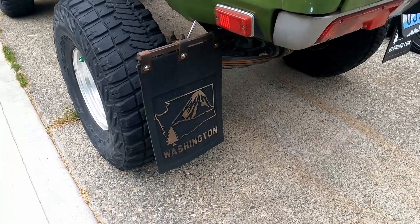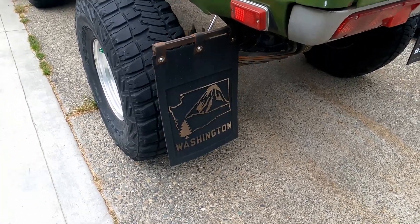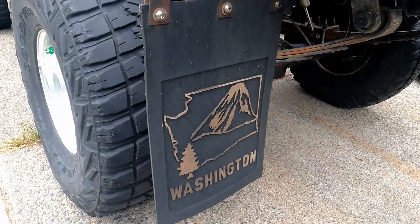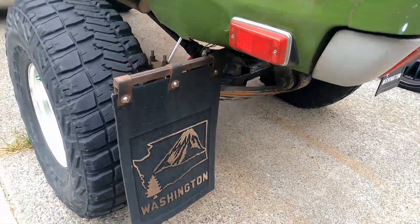After going to Powerland and then to Datsuns on Whidbey — well, really halfway to Powerland — I noticed this was running really rich, which it always kind of was. So we're going to look into that today.